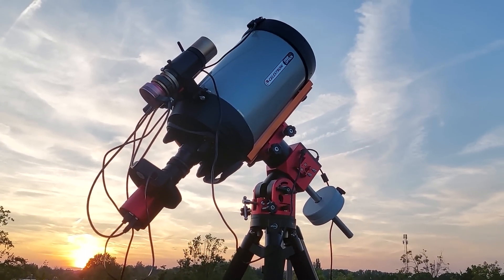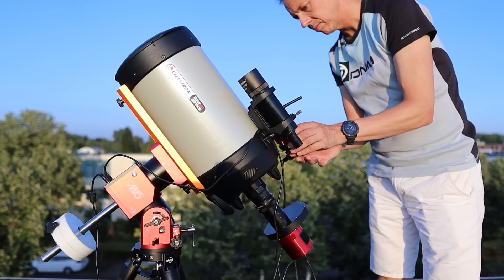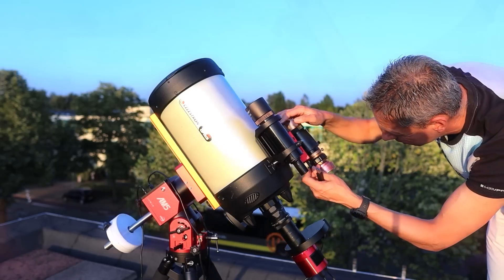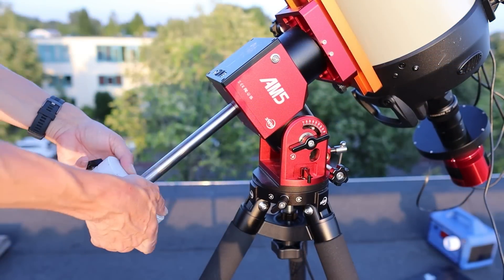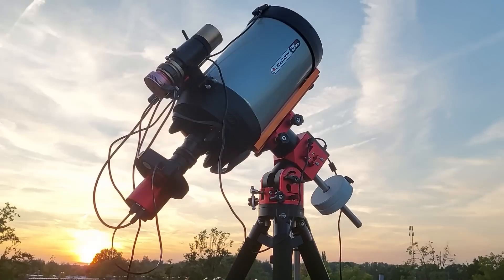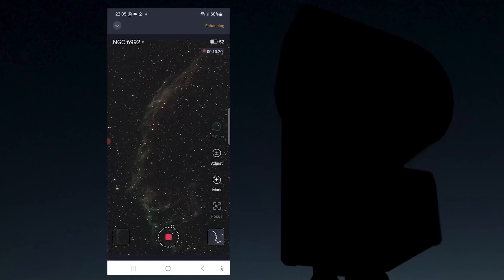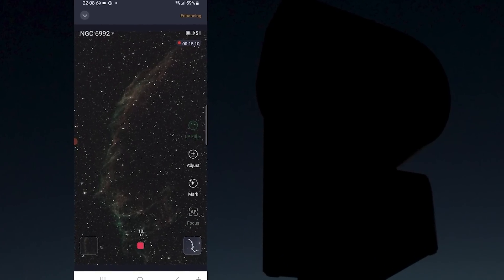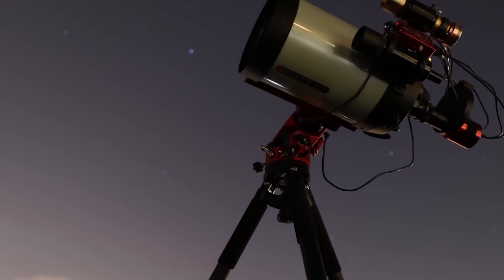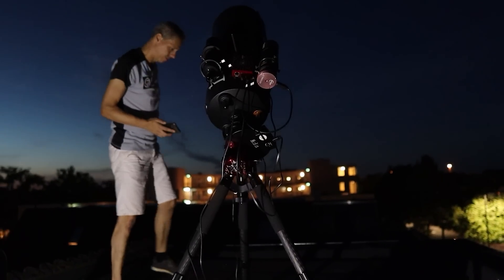This is a battle for the soul of astrophotography, where experience, patience and the pursuit of true knowledge are pitted against the cheap allure of convenience. In this video, I'm committed to showing folks what they will lose when they trade in the thrill of astrophotography for the ease of automation. Yet, with AI and smart tech advancing at an alarming pace, I can feel the pressure mounting. My identity as an astronerd is on the line.